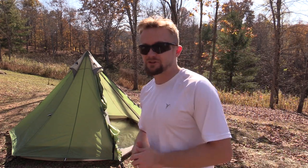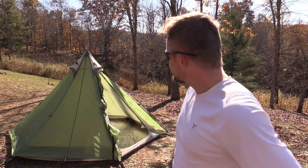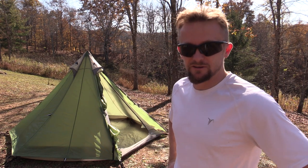It's huge — great for you, your girlfriend, your buddy, your dog. I love it. If you guys have any questions, you know what to do. Until next time, take care — strength and honor.